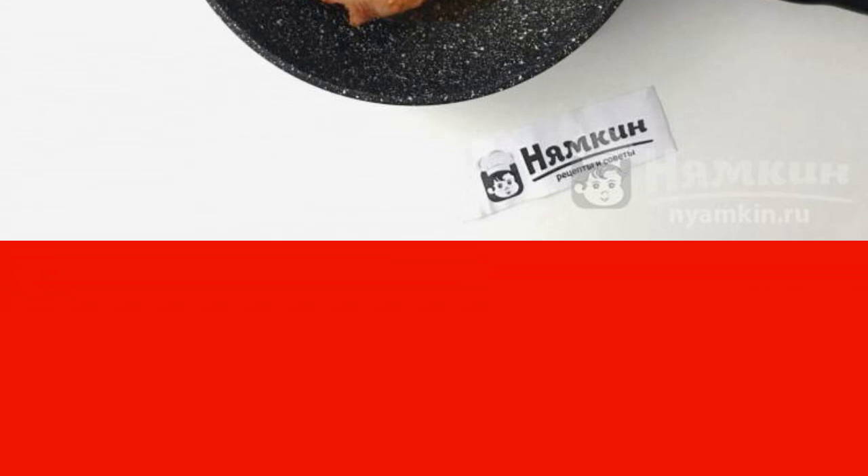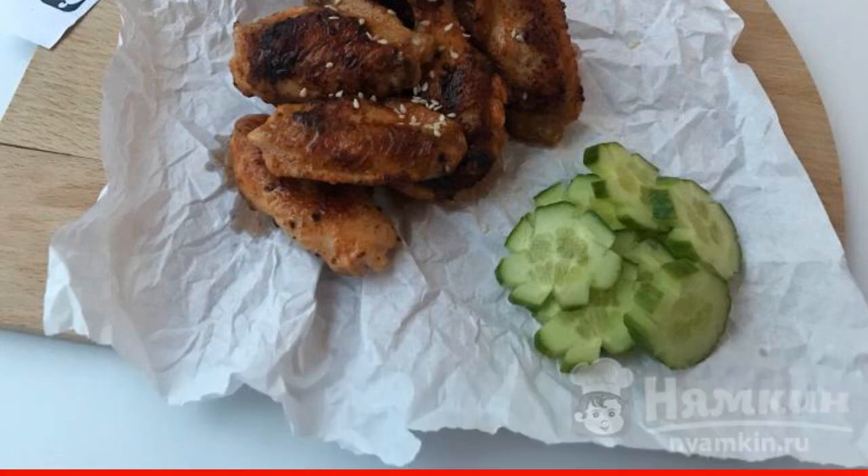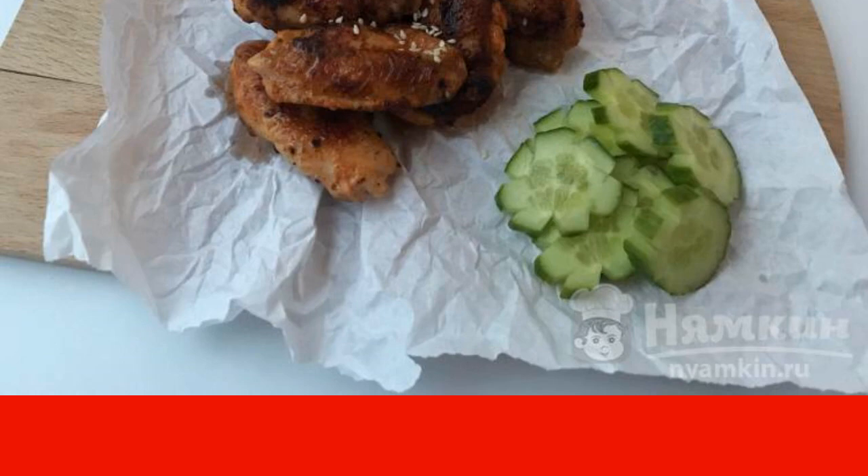Fry on each side for three to four minutes. The wings can be served with your favorite sauces, or you can eat them just like that — they turn out to be very self-sufficient.